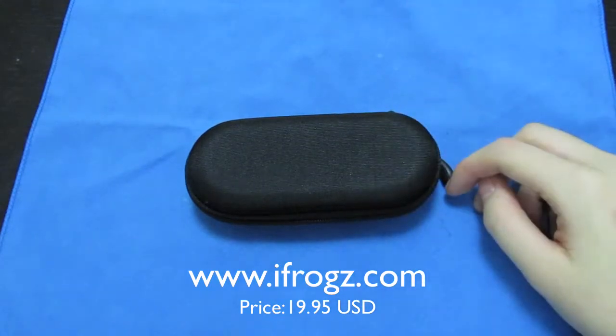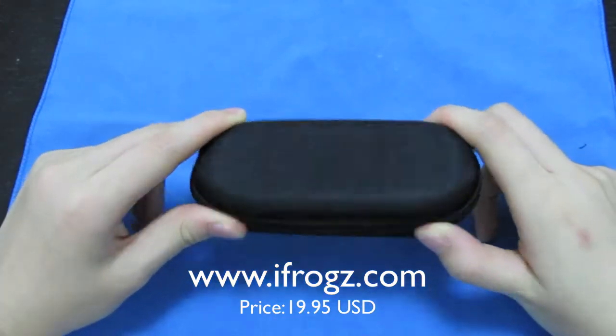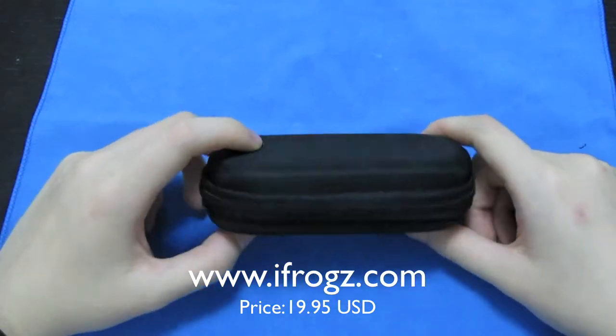Hey guys, what's up, this is Ace and today's review is about the iFrogs D33 Ear Pollution earphones. First off, thanks to Michelle over at iFrogs for sending this sample out to me — I definitely look forward to reviewing more iFrogs products.